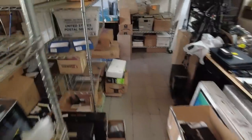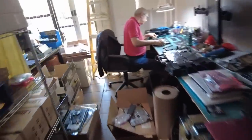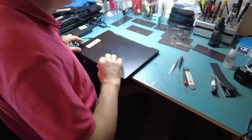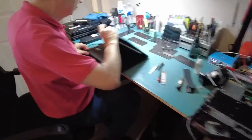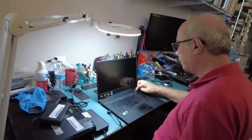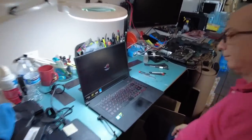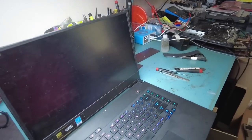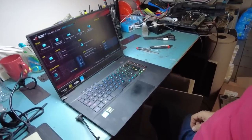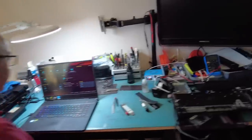We're going to check on Big Boss and the second board we worked on — it should be a fix. Yes! Two laptops in one video and both of them are a fix. Amazing. I told you that Big Boss is the boss of all bosses.